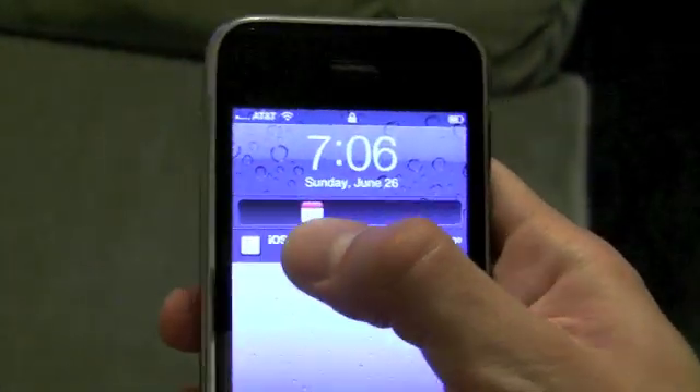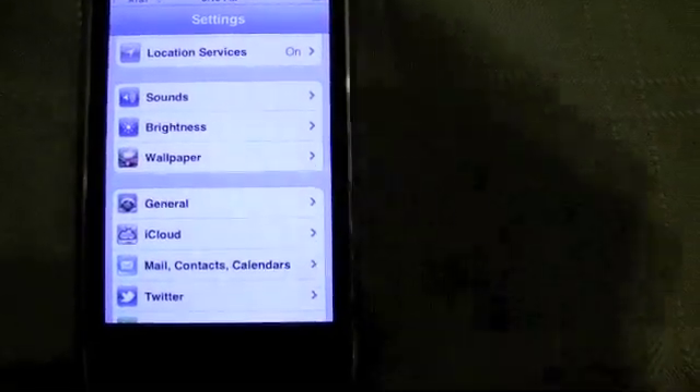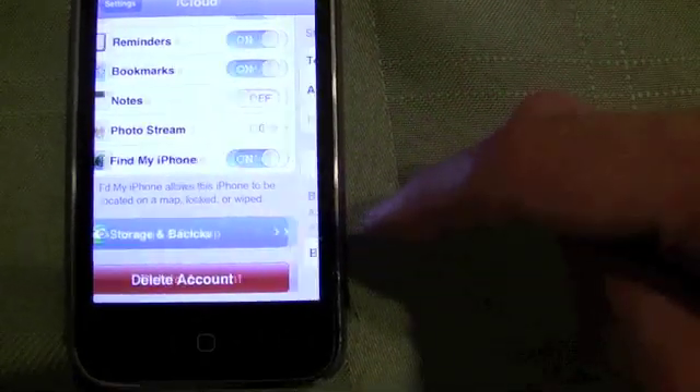The view on your lock screen is also different. When a new alert comes in it's big, but after your screen locks and you open it back up again, they're listed small as we've seen for iOS 5.